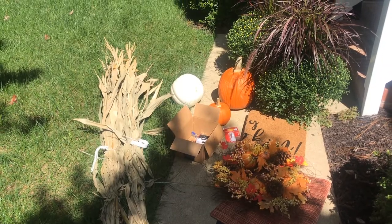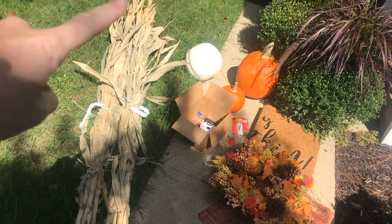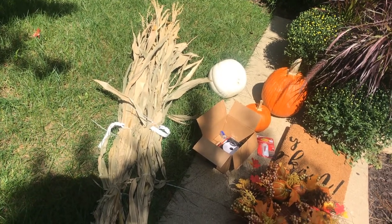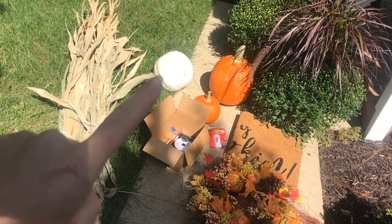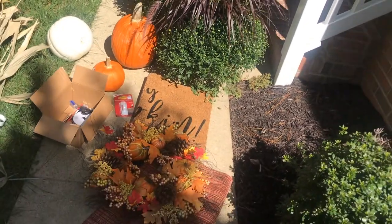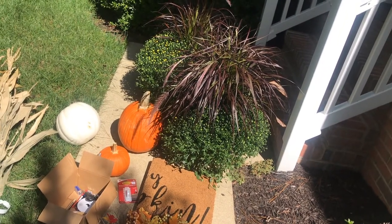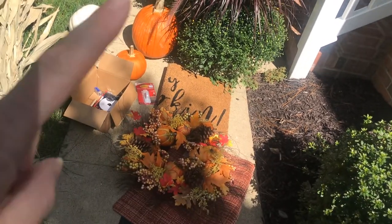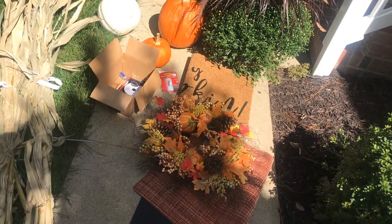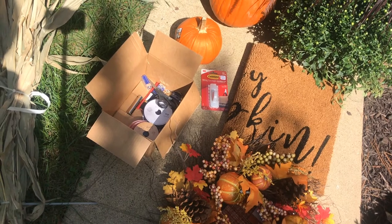I went shopping this morning at Lowe's and At Home, and these are the things that I picked up. First I have corn stalks — these were just under $10 each and I got two of them. I also picked out three pumpkins: a white pumpkin, a larger orange, and a smaller orange. I picked out these two mums in the back with grasses that go up in the middle — those were each just under $13. I have a doormat and a layering doormat to go underneath, a fall wreath and a command hook. And then in my little box of goodies, I have some ribbons and things like that to decorate up the rest of the porch.